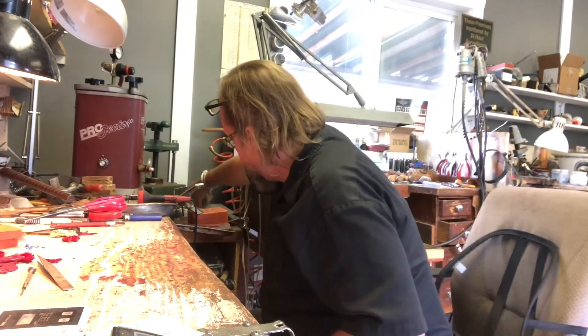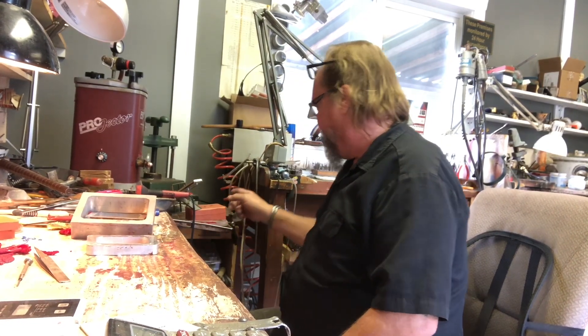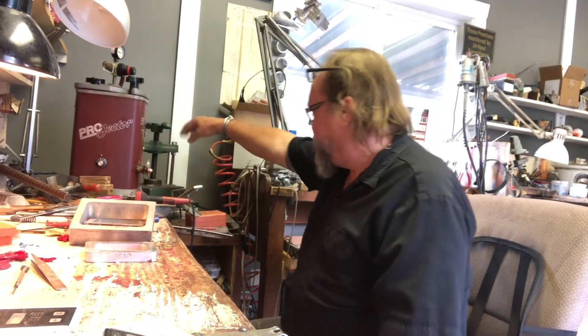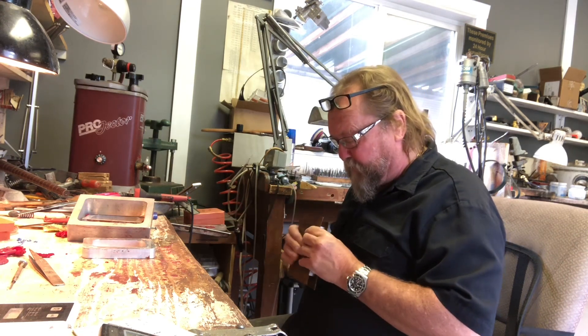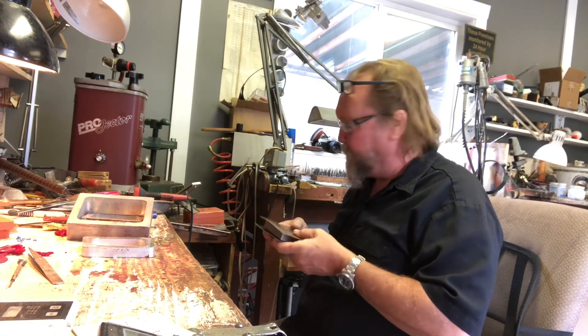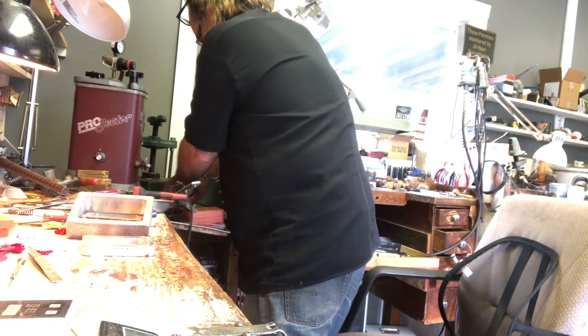Okay, this video is carrying on long enough. We're going to put this into the vulcanizer, squish it down, and that'll be it. The vulcanizer has a UL — Underwriter's Laboratory — rating on it. There's nothing stacked around it that isn't metal. It's on a piece of wood, and it's designed to be on a piece of wood. The top surface is 350 degrees, but the combustion temperature for paper and wood is 451 degrees.